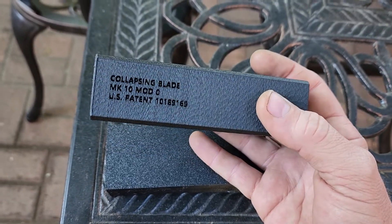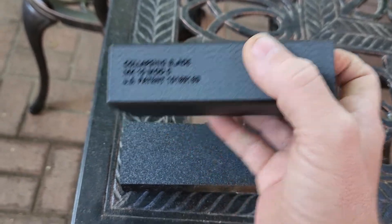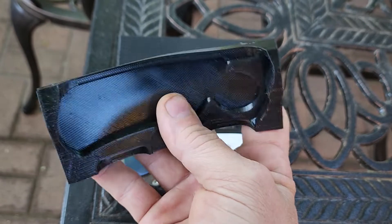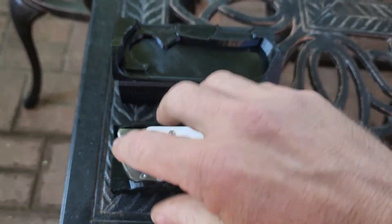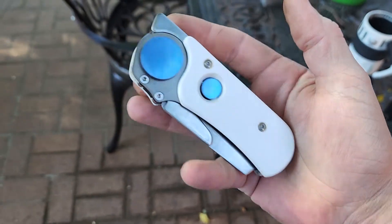Even the case for this thing is pretty nifty. It's a 3D printed hard sleeve with all the information on it, then a cool rubbery printed insert, and of course the knife itself.